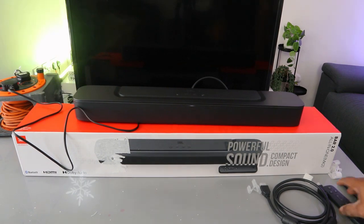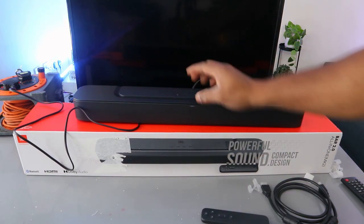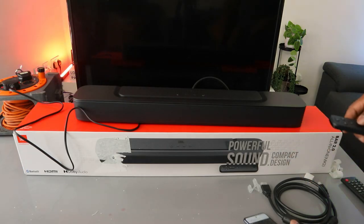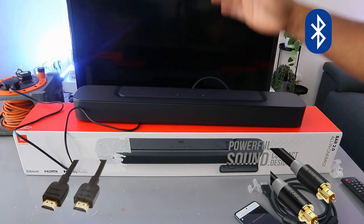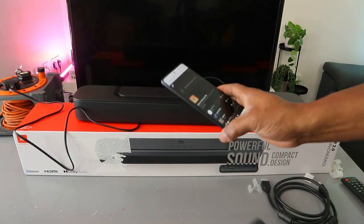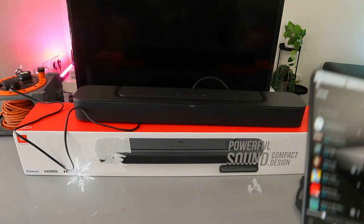Hey guys, hope you are doing well. This is the JBL Bar 2.0 soundbar — 80 watts audio power, very compact and powerful. You can hook it up to your TV via optical cable, HDMI, or Bluetooth. This soundbar is currently connected to my mobile device via Bluetooth, but what we want to do is hook it up using an HDMI cable.